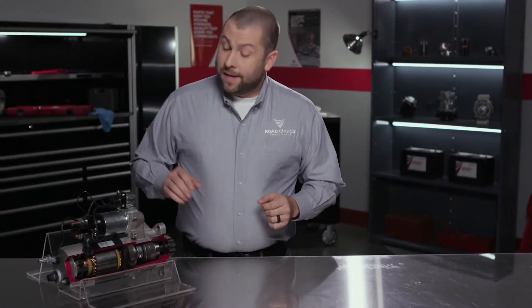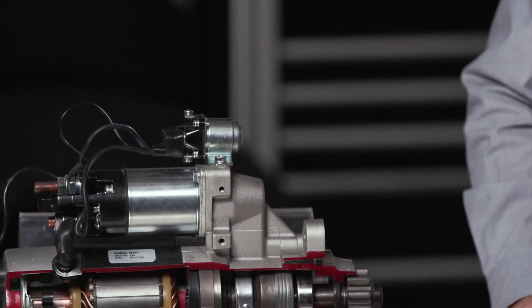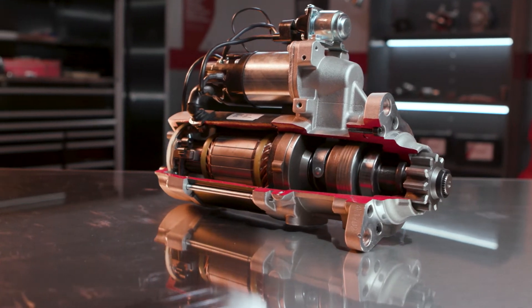Also in the circuit — actually part of the starter itself — is an integrated magnetic switch, or IMS, that protects the entire system. But more on that in a minute. Of course, the starter itself is the star of the show.